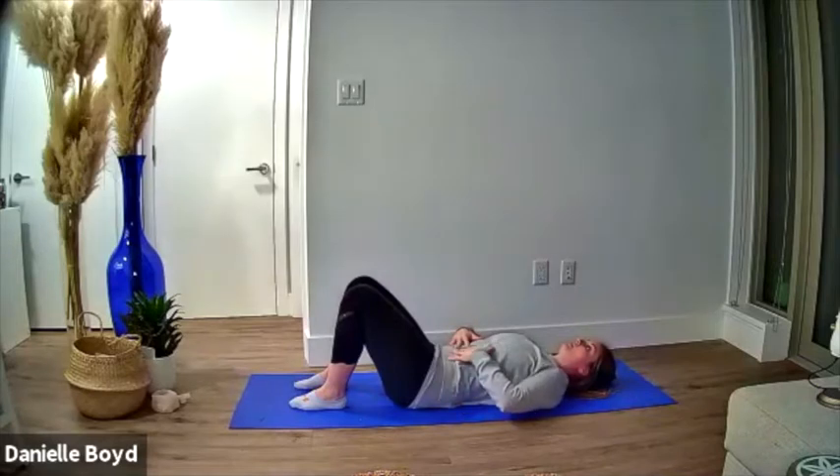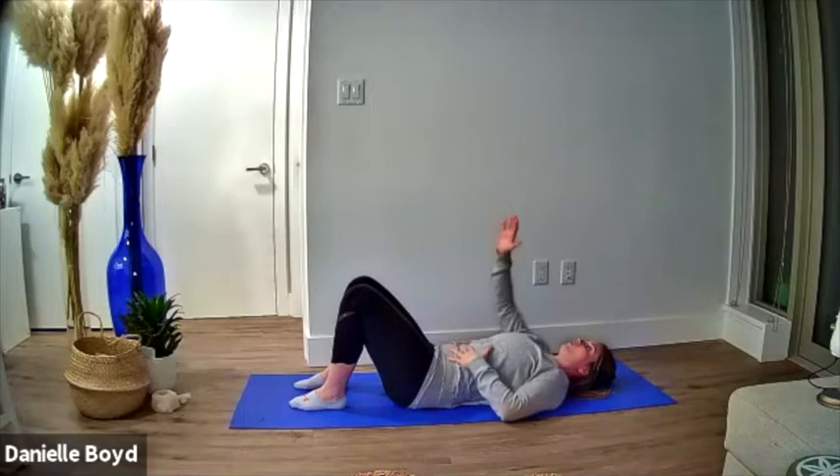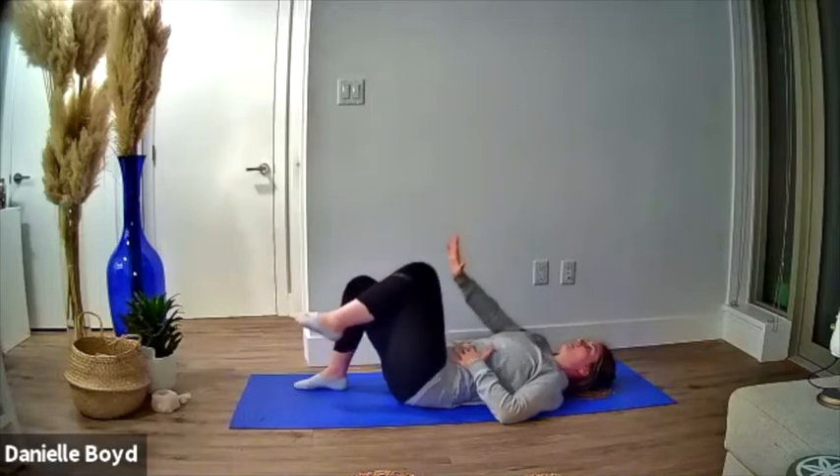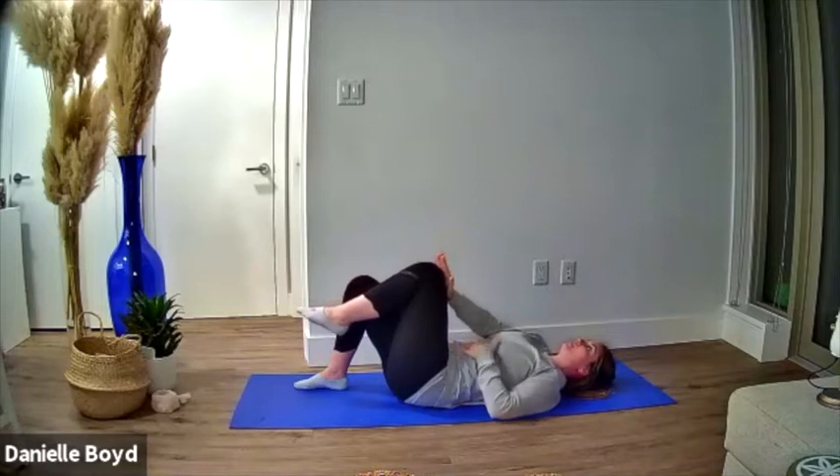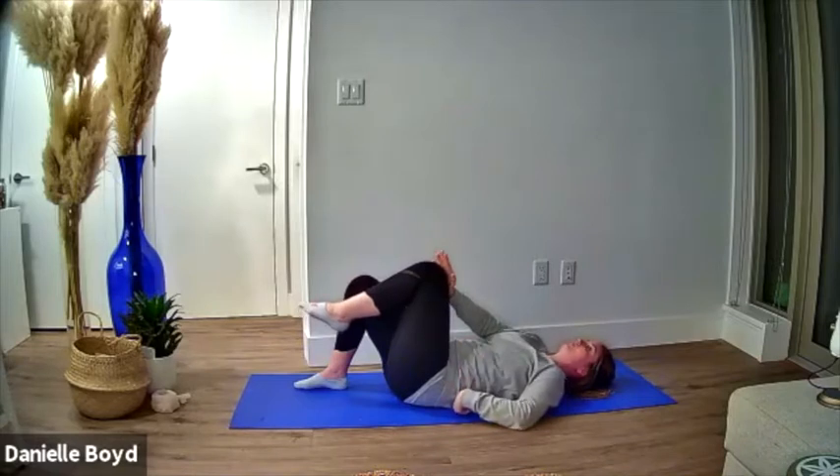What we're going to do is take the right hand and left knee and bring them together. Then take a breath in, and on the exhale, press these two together. At the same time, reinforce that low back pressure on the floor.